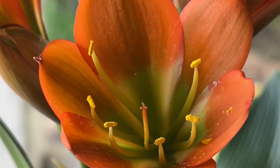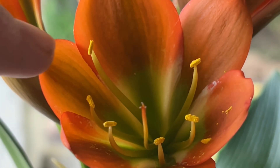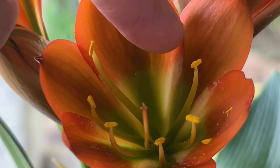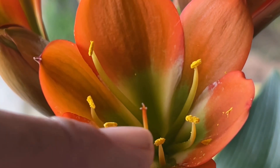So the first thing I want to show you is here you've got the flower, and you can see there are six anthers with pollen on each one. And here you've got the stigma.